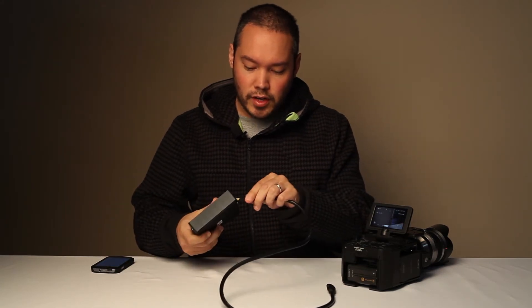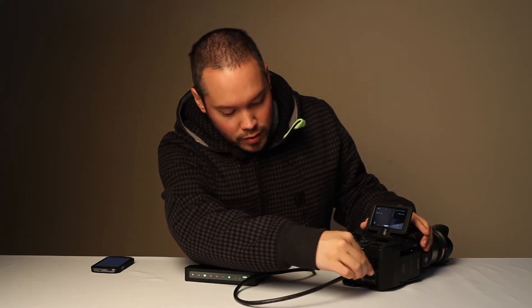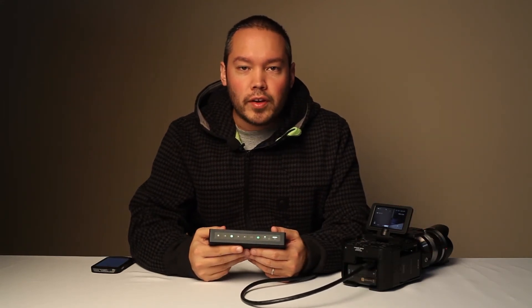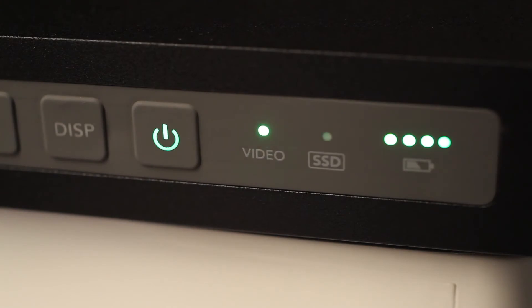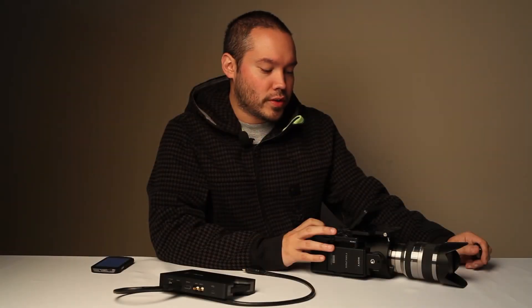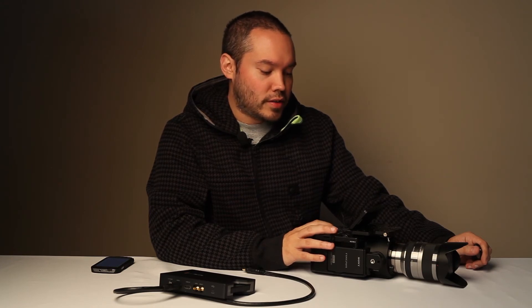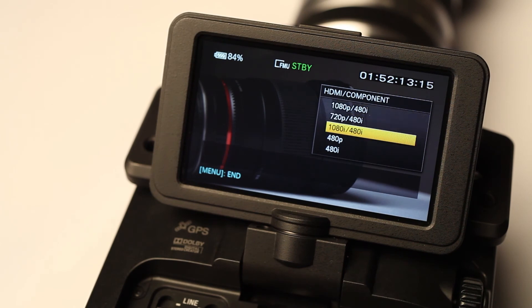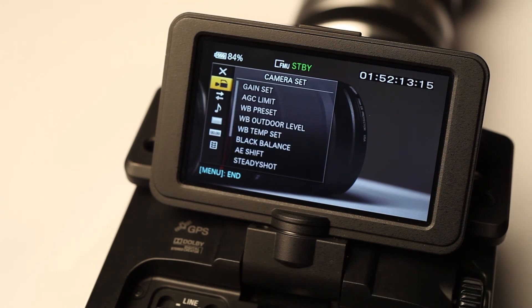Then we can hook up the HDMI cable to it, the other end to the camera. Now if you're getting a compatible video signal from the camera, the video light will illuminate green on the HyperDeck. One little quirk with the FS100 when you connect it to the HyperDeck Shuttle is that you must set the video out to be 1080i, not 1080p, otherwise the HyperDeck Shuttle will not recognize the signal.